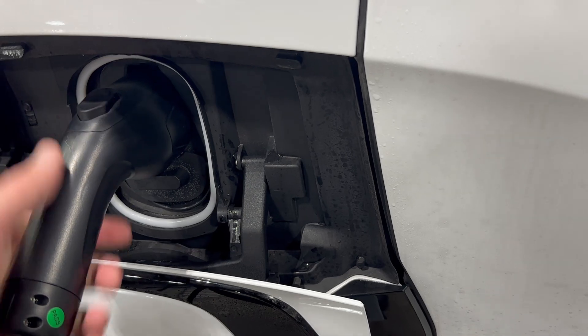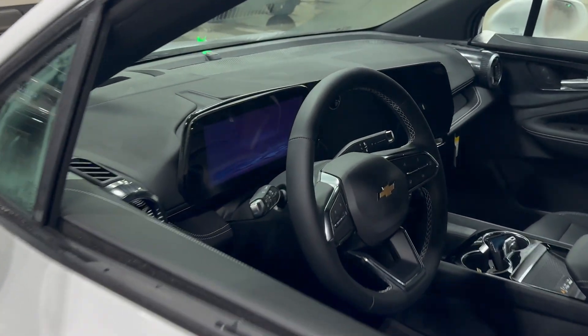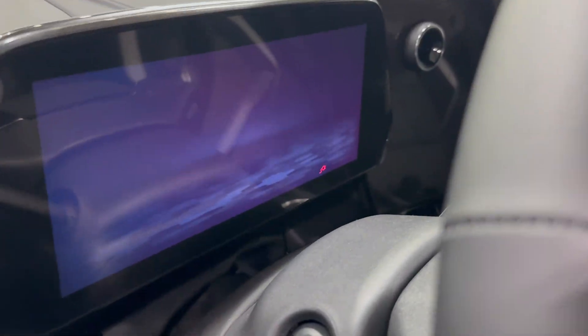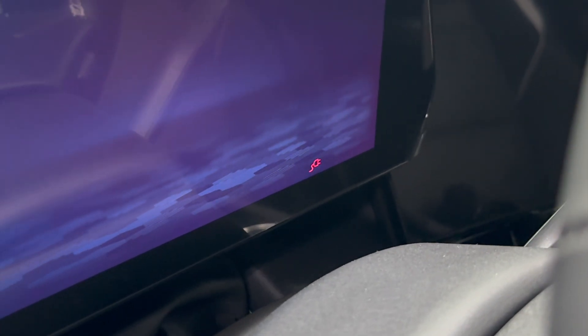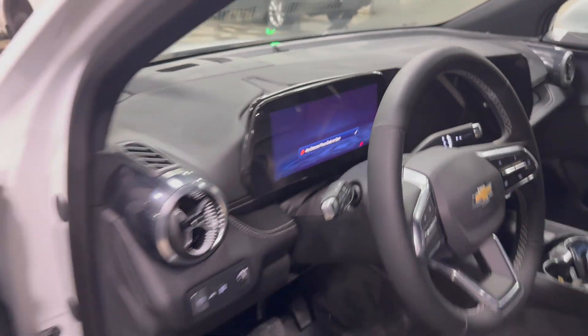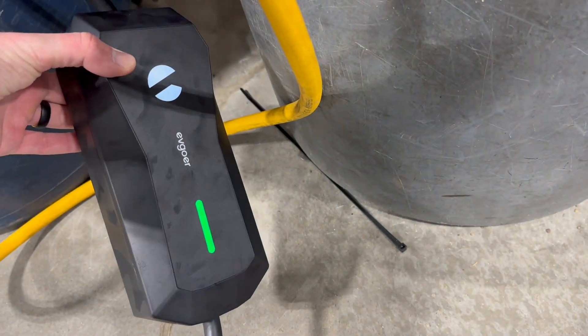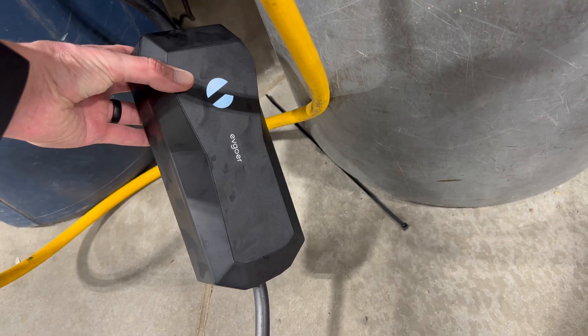There we go — this thing pops up, you know you're good. I heard a beep and there's a little red charging indicator. It should show up on the screen. Let's go check what the box says — it's flashing green, which means we're charging. Sweet.